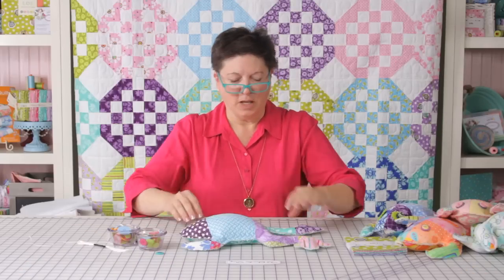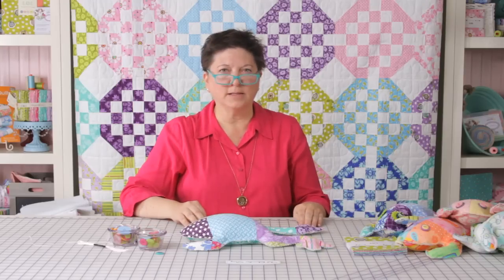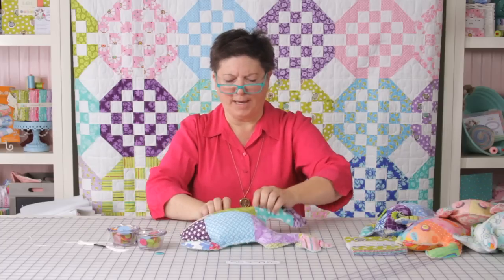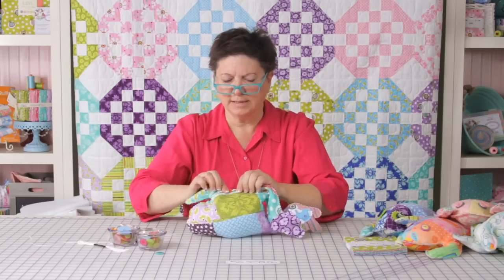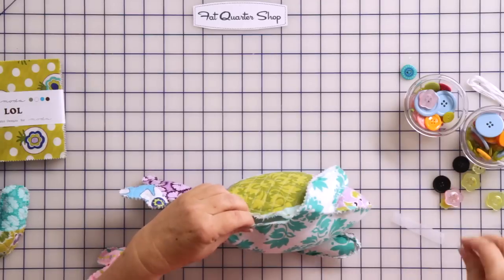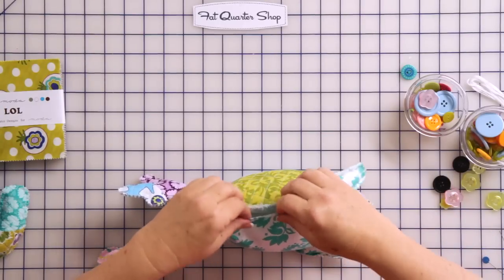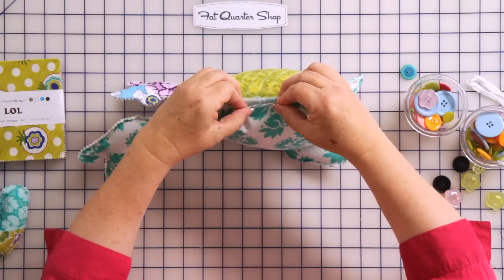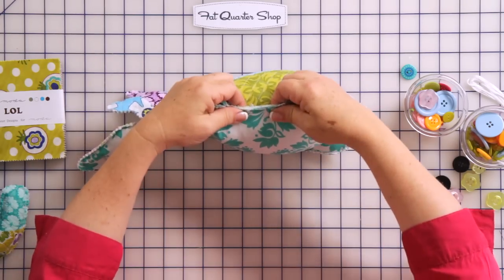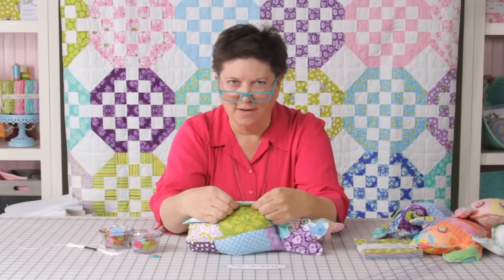We've got our frog filled to capacity. We've gently worked all the poly pellets into his legs, toes, and arms and he's got a nice full belly. Now we just have to close that little spot left for putting the poly pellets in. I take a little piece of Stitch Witchery and place it right inside where those two fabrics meet, pinch it together, and run over to the iron to iron it closed. Now I won't have any leaking poly pellets when I sew that final hole together.